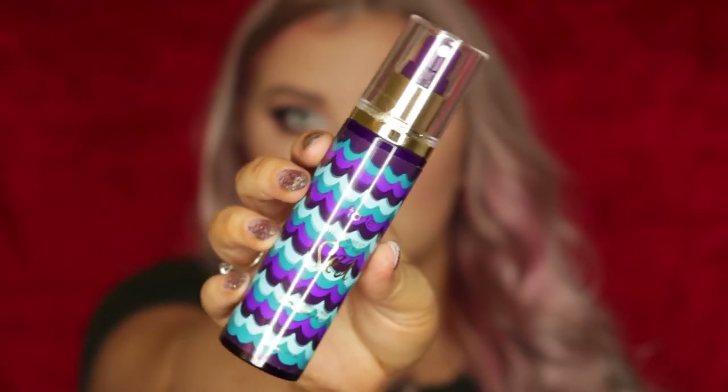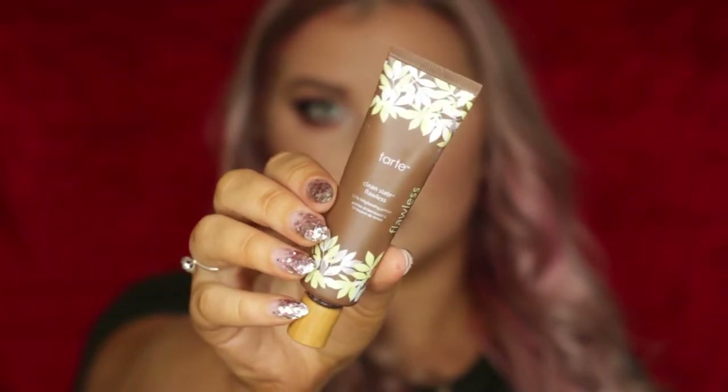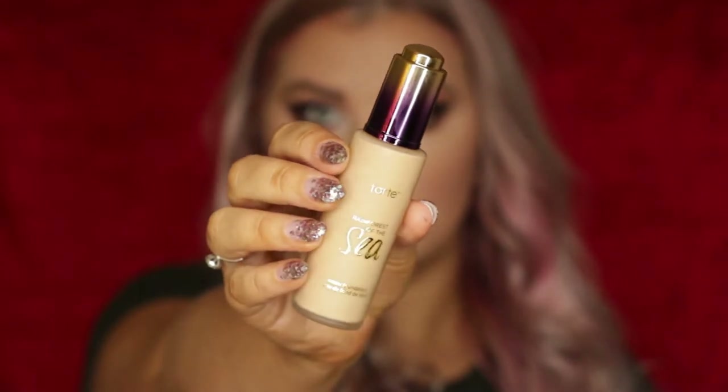The first thing I'm doing is prepping my skin with a spritz of the 4-in-1 Setting Spray. Then I am priming using the Clean Slate Brightening Primer. I'm not going to say Tarte every time because you guys know it's all from Tarte pretty much.